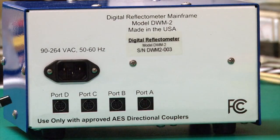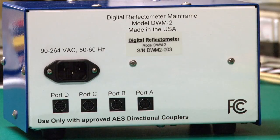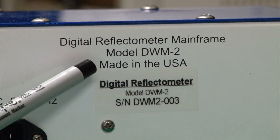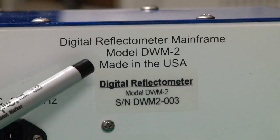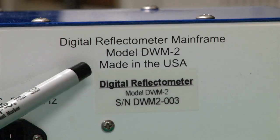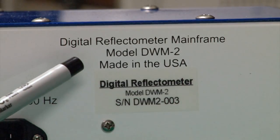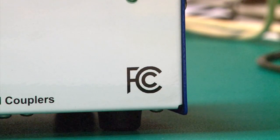It's very important to only use the DWM2 with an AES coupler. The coupler and interface are proprietary, and using any other coupler risks damaging the DWM2. This instrument is made in the United States of America — it is designed here, manufactured here, and supported here. It is a complete 100% U.S.-made product, and we're very proud of that.